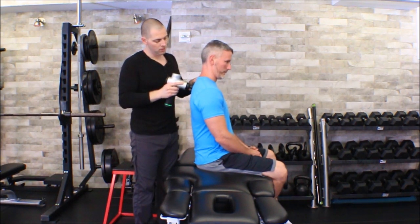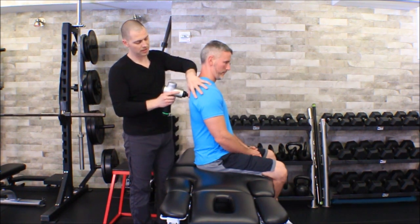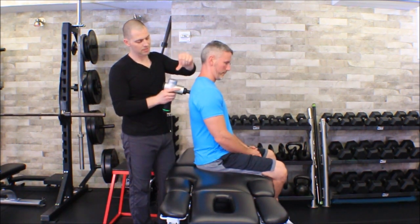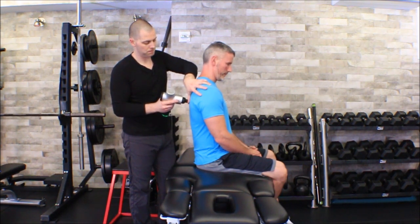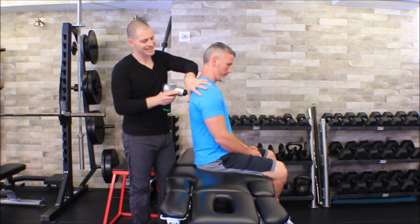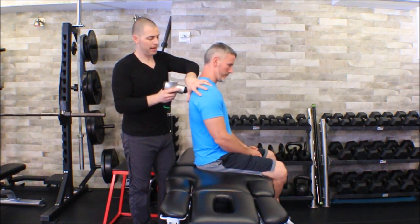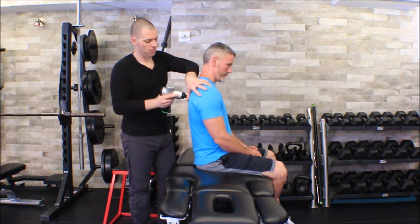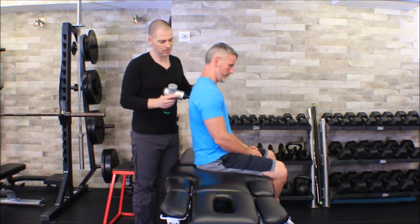As I get down further I start getting into the rhomboids, and again I'm going to use my thumb to mark off the vertebral border of the scapula so I don't press this thing into bone. The tissue is a little bit more dense there — gives me a little bit more kickback. Once I've gone over all this tissue and gotten good releases, you can see I'm just very slow and methodical.